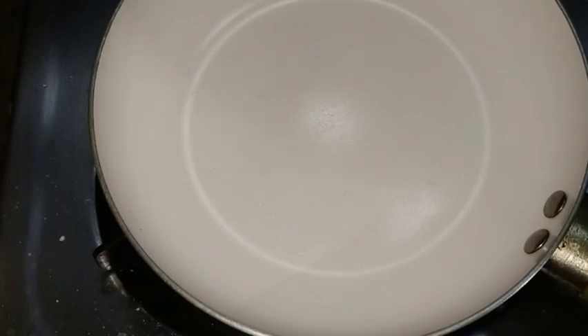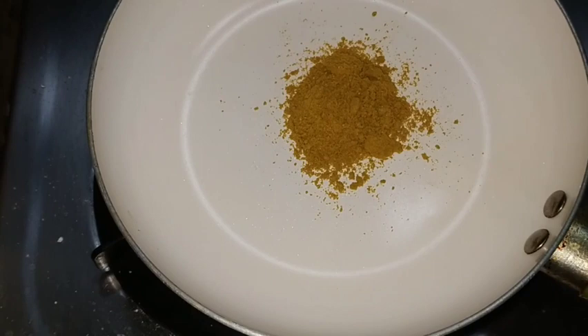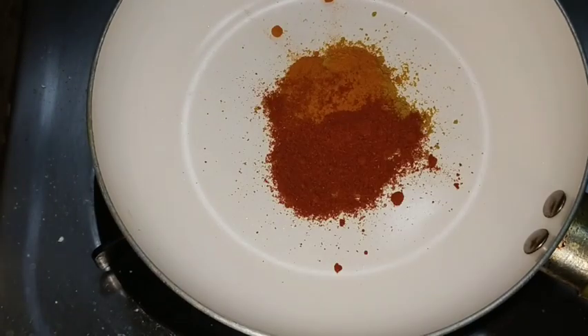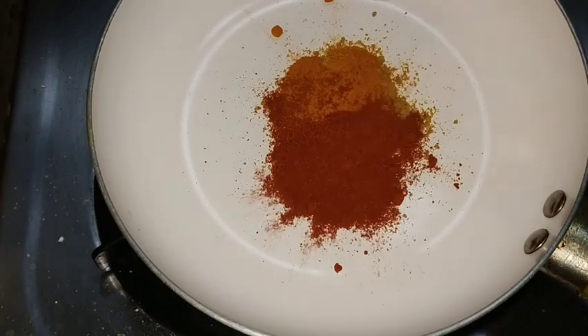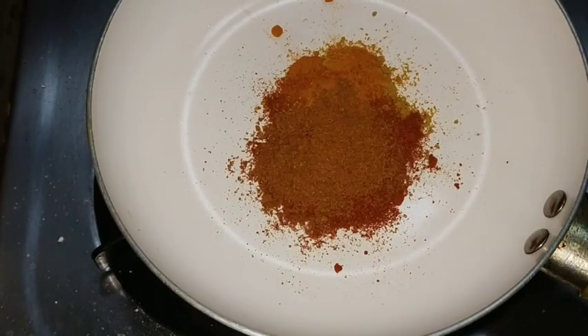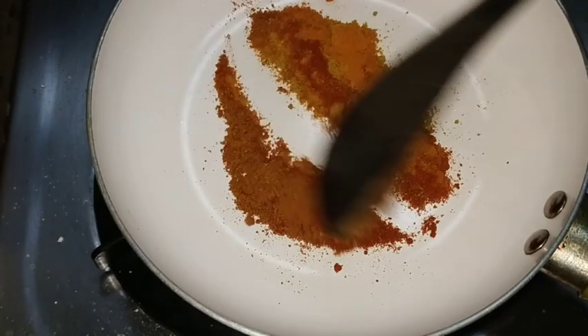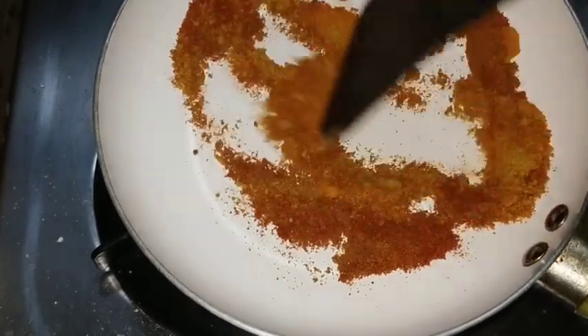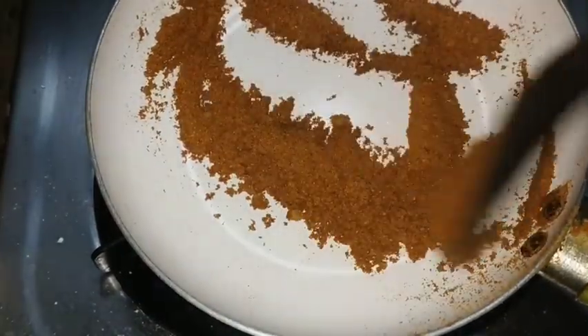Then we add a tablespoon to the stove. I'm going to add a tablespoon. After this,